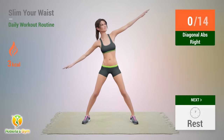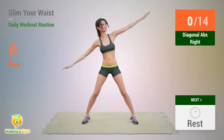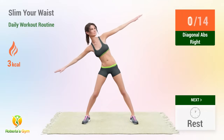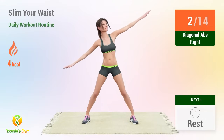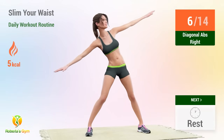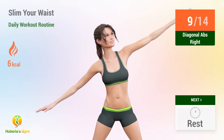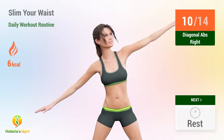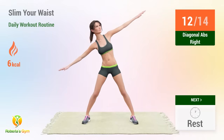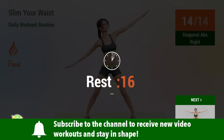Up next: diagonal abs. In 5, 4, 3, 2, 1, go! 1, 2, 3, 4, 5, 6, 7, 8, 9, 10, 11, 12, 13, 14. Rest time.